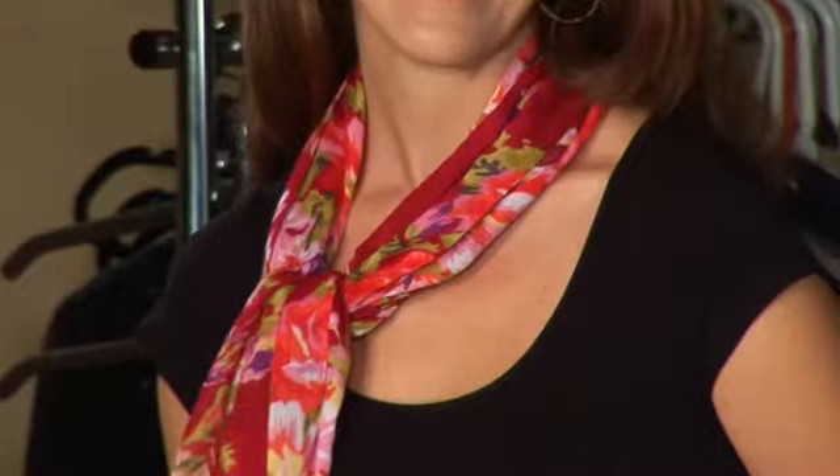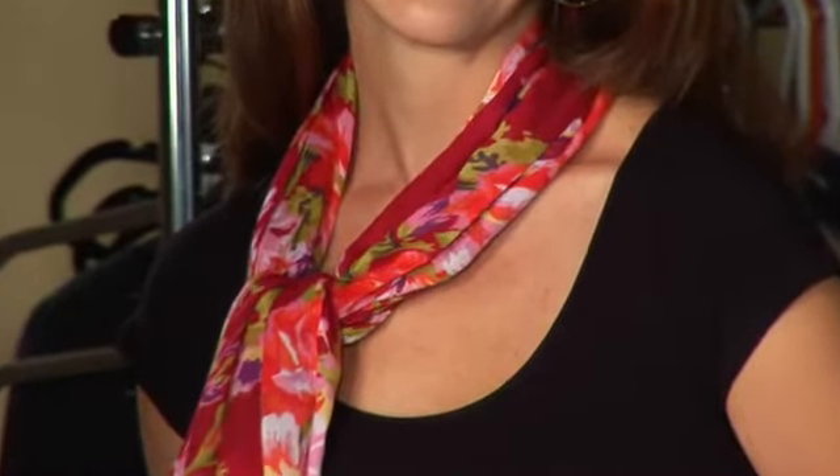But if you want more style tips, I have plenty on my website. You can find me at wendybraswell.com.